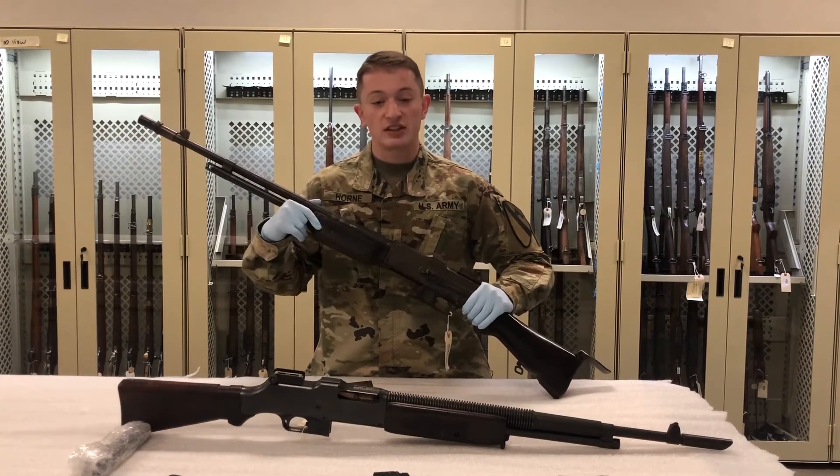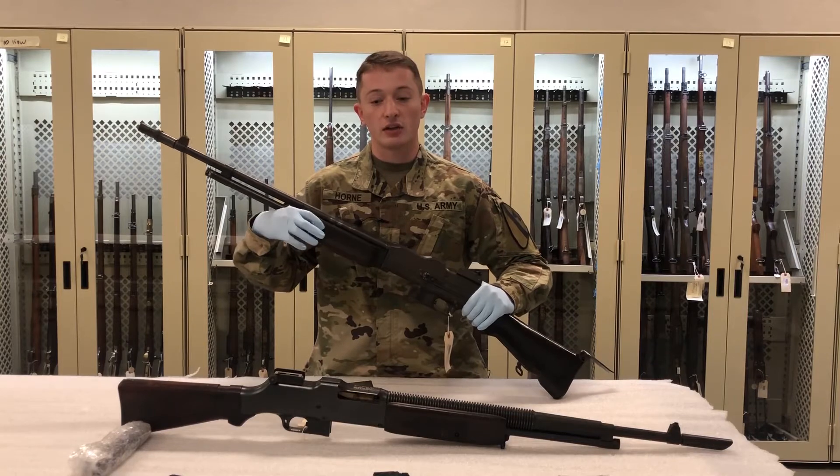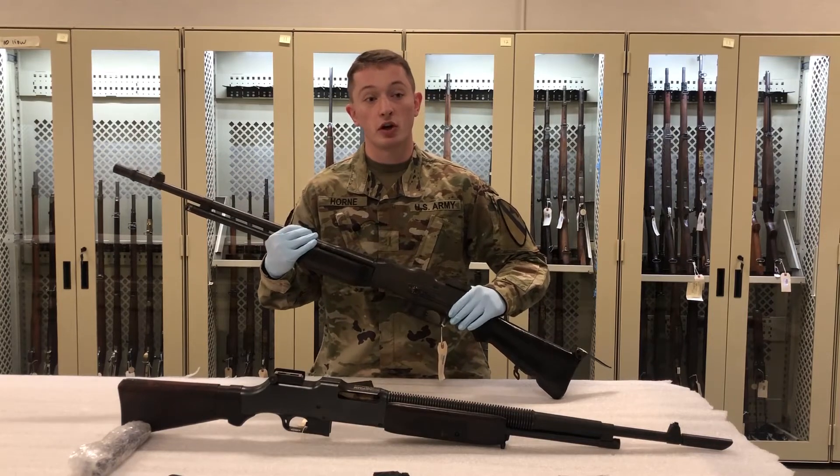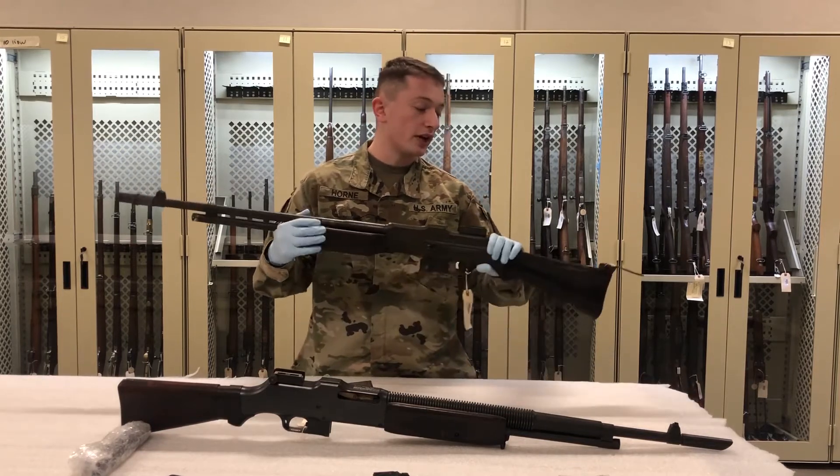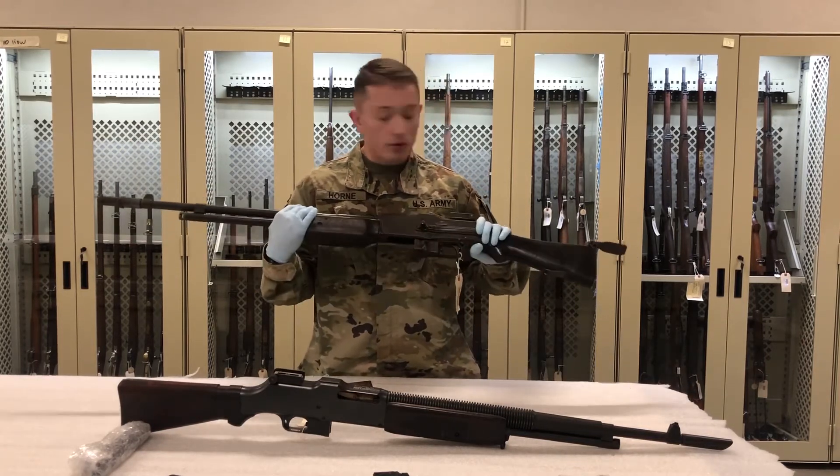Generally, these weapons were anywhere from 16 to 21 pounds depending on the configuration and whether or not it was loaded or unloaded. The weapon system we see here is more reminiscent of the World War II variation with the monopod.